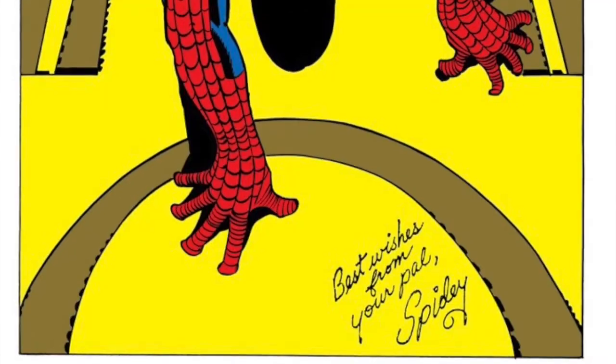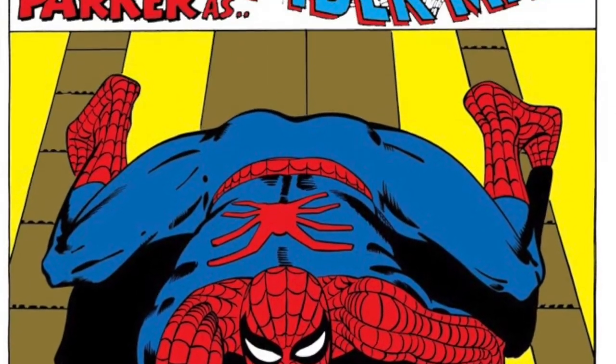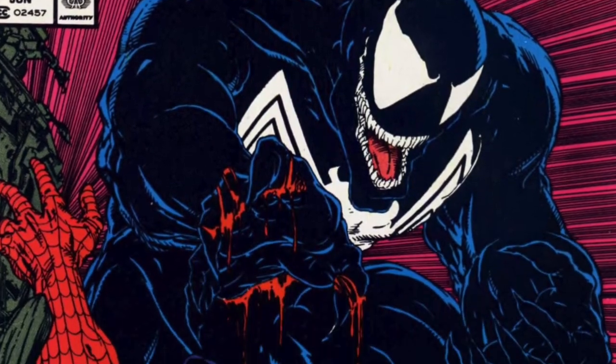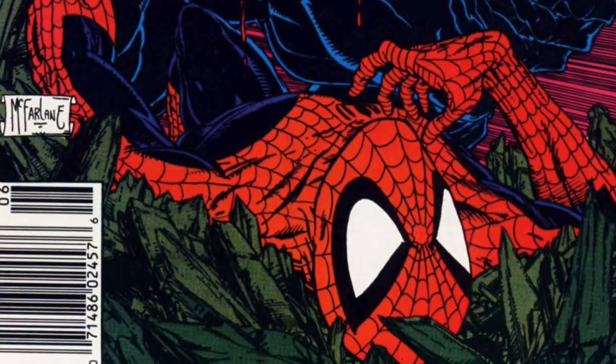When we hear the word webbing as comic book fans, we automatically think of Spider-Man. We think of web swinging, we think of web shooters, we think of a fantastic and very unique weaponry system that only Spider-Man could ever use. This has been incorporated by other spider-themed characters over the years including Venom, but Spider-Man was not the first to incorporate this design. There was a character some 20 odd years before Spider-Man that used webbing. Curious? Stay tuned to find out more.